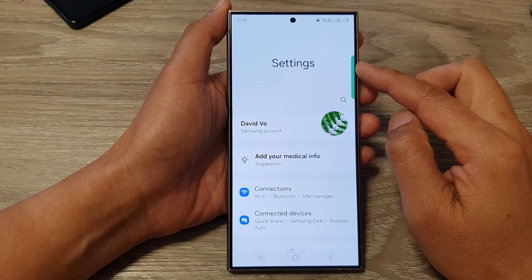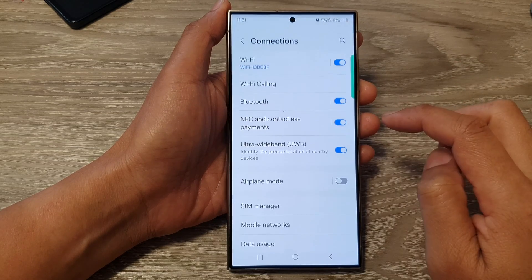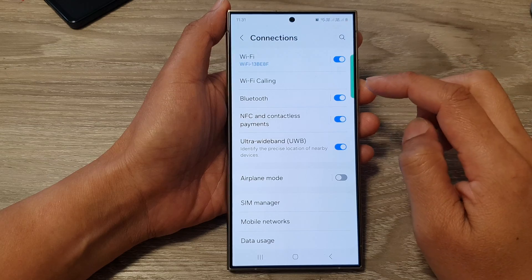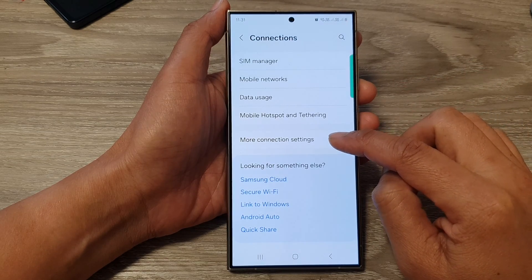Next, in the settings page, go down and tap on Connections. After that, go down and tap on More Connection Settings.